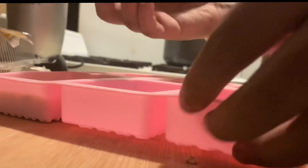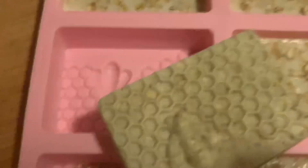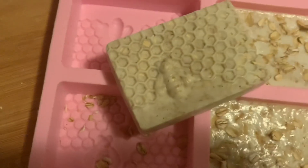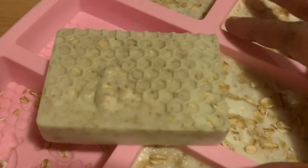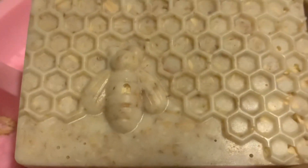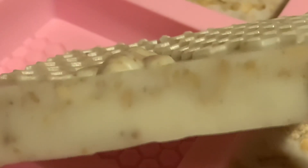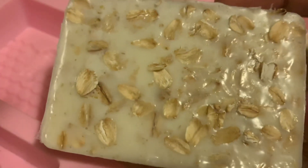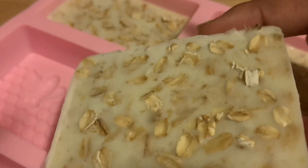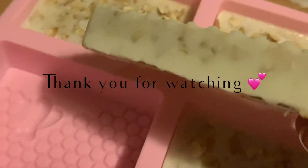Here we have it — our soap looks so beautiful and I am so happy with the results. I don't see any bubbles and I'm so proud! If you like what you see, please thumbs up this video and comment below. Look at this — you can see all of the oats embedded inside the soap. This was super awesome and I can't wait to do another batch!